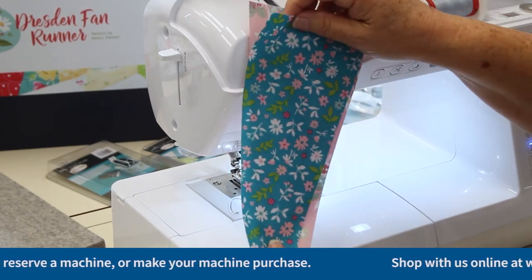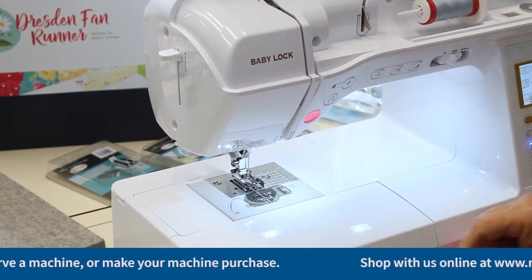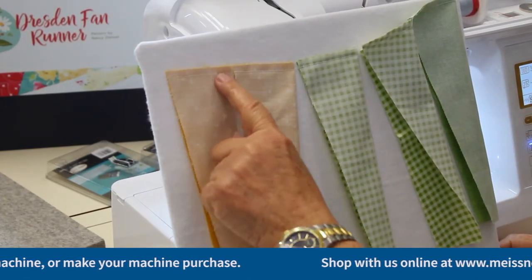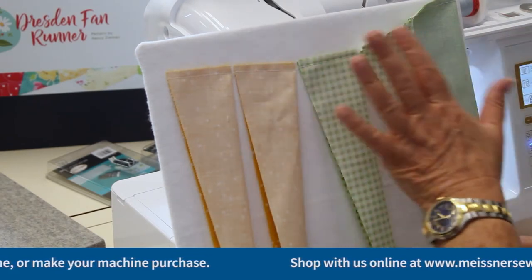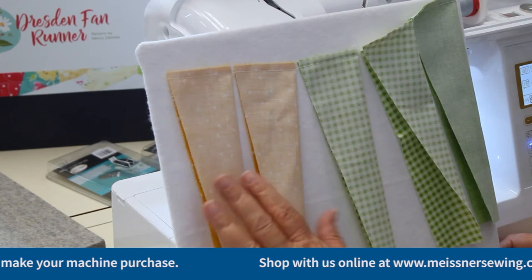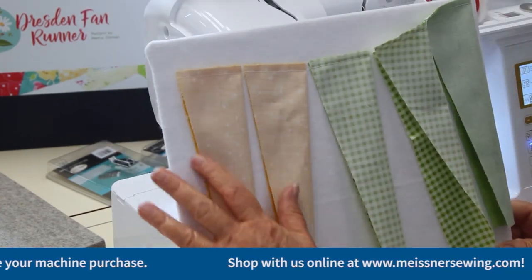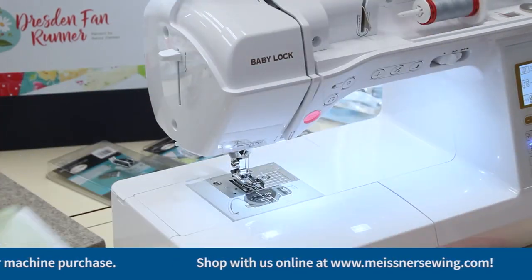When you're doing a whole bunch of these, it's really best to chain piece so you don't have a lot of stops and starts. This is what I mean by chain piecing — I sew the first one, go on to the second, third, fourth, and fifth, and just do a whole roll of them. I don't cut them until I've completely sewn all of them together. We're sewing a quarter inch, and you do not have to tack at the beginning and at the end — no forwards and backwards stitching whatsoever.